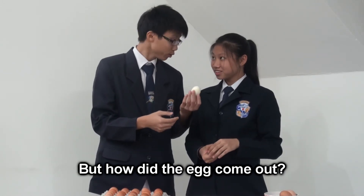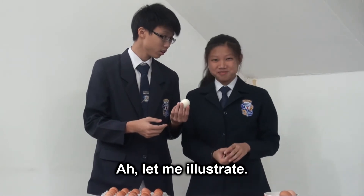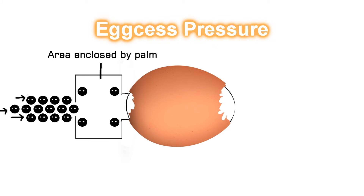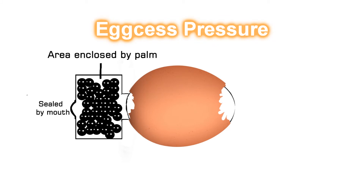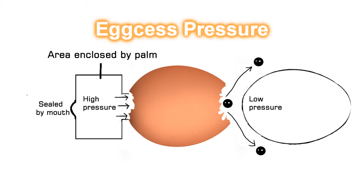But how did the egg come out? Let me illustrate. When air is blown towards the small hole, with our palm preventing the air from escaping, a region of high pressure is formed. The high pressure causes the egg to be blown out towards the region of low pressure.